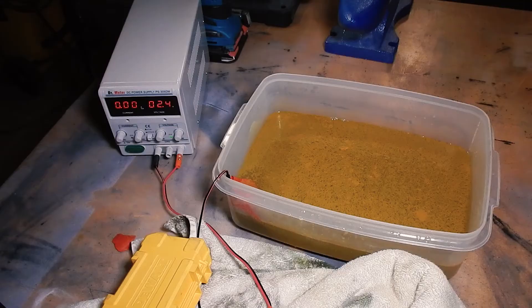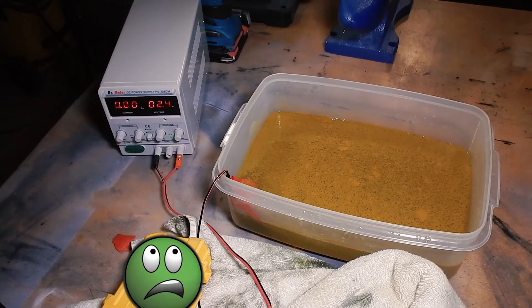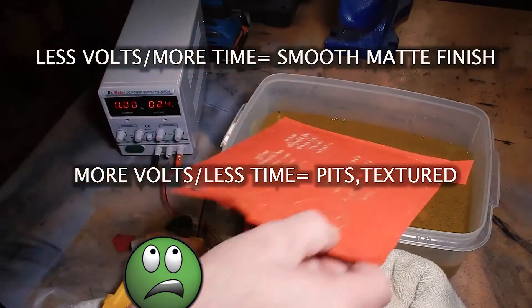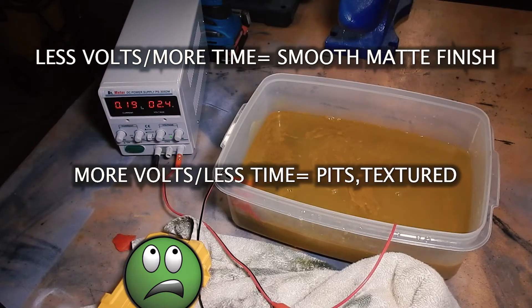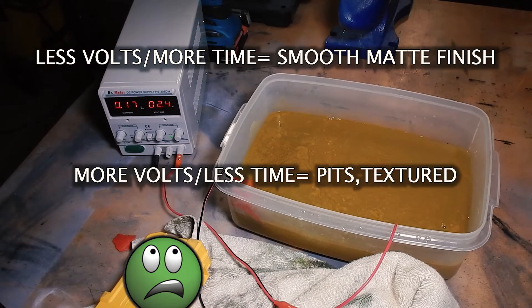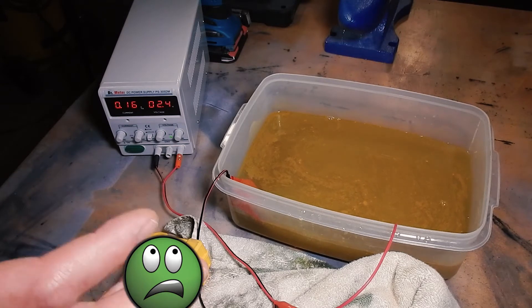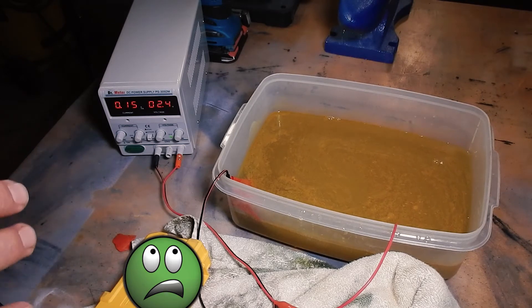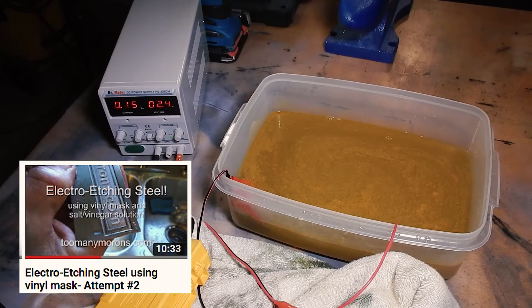Apparently between 1.5 and 2.4-2.5 volts is kind of what you're looking for. These actually are pretty clean smooth etches. The lower the voltage you go and the longer you let it sit, the cleaner and smoother the etch will be - it will not be as pitted, it should be more overall matte looking. And looking at this, it is matte, it is very smooth, and it's not pitted - there are no holes within the etched area.